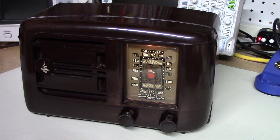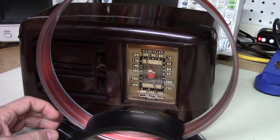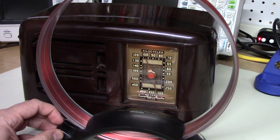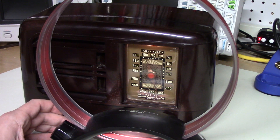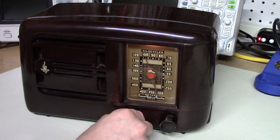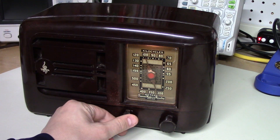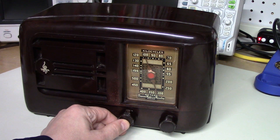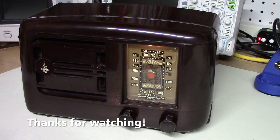Just to close out this now rather long video — tuning in WBZ a little more strongly with the loop. If you take the loop away it gets a little less strong. So there you go — just some fun with a 1940s vintage tubed radio. It works, and it works well. It's just a very nice technology. Hope you found this interesting — more next time.